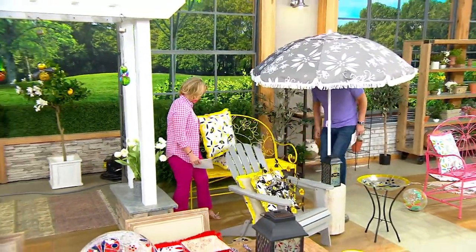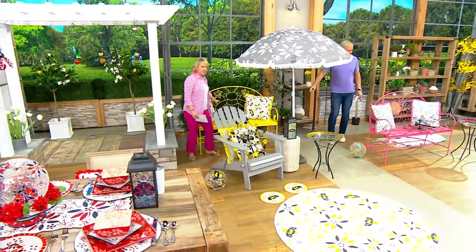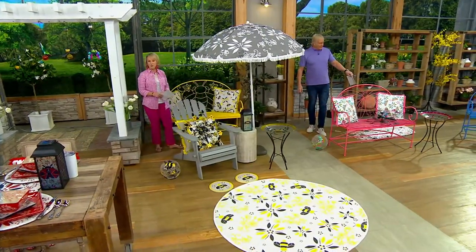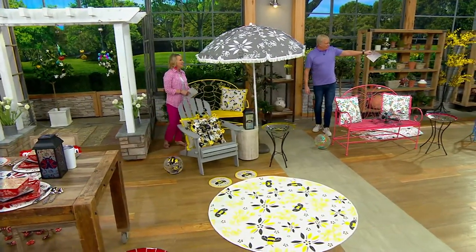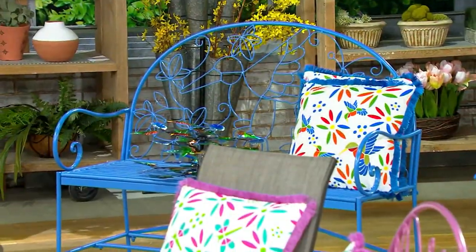Patio furniture is incredibly expensive — if you can find it. So we're doing a good job here with free shipping and handling, sent to your door. Yellow is the bumblebee. The pink is our butterfly. The blue is our hummingbird.